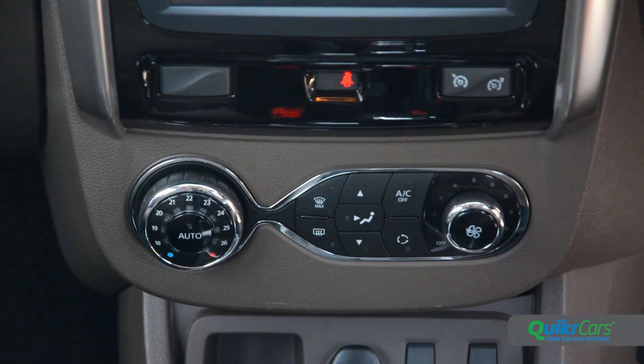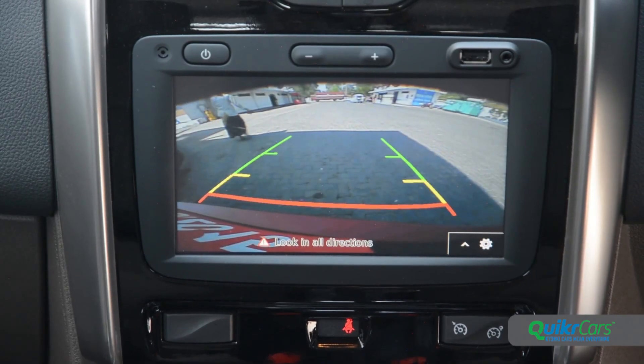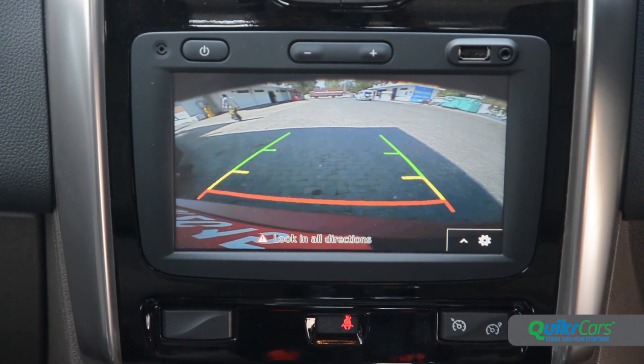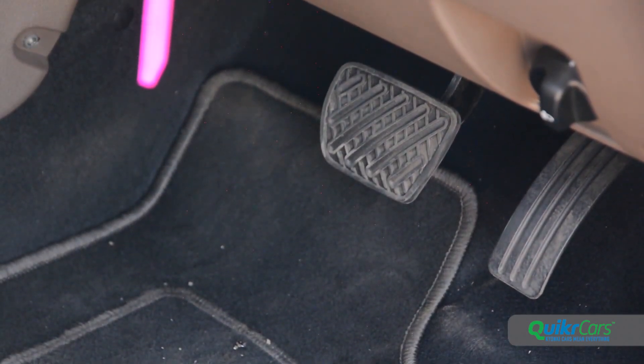Equipment-wise, the top-spec Dusters finally get automatic climate control. There's a new reverse camera as well and the infotainment system also offers voice recognition. Curiously though, the Duster AMT doesn't get a dedicated dead pedal even though the footwell is spacious enough to accommodate one.